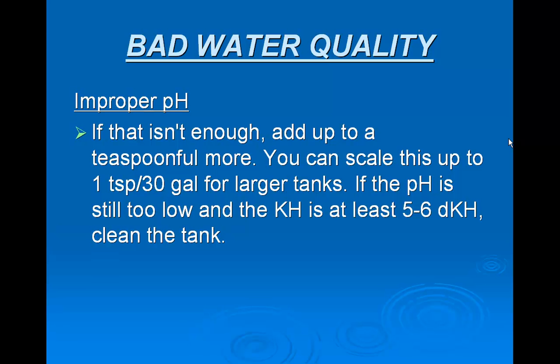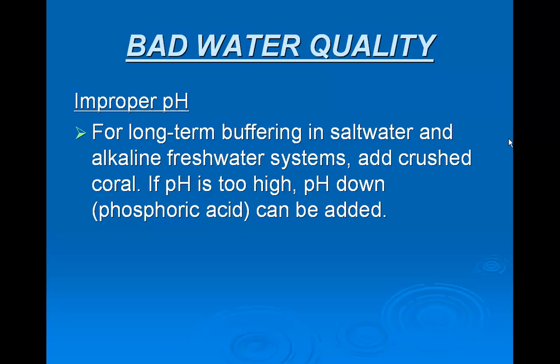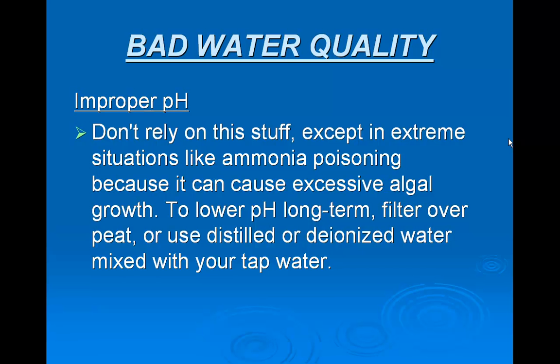If the pH is still too low, you can go ahead and clean the whole tank. For long-term buffering in salt water and alkaline fresh water systems, add crushed coral. If the pH is too high, pH down — phosphoric acid — can be added. Don't rely on this except in extreme situations like ammonia poisoning, because it can cause excessive algae growth. To lower the pH long term, filter over peat or use distilled or deionized water mixed with your tap water.